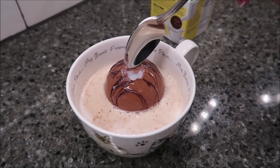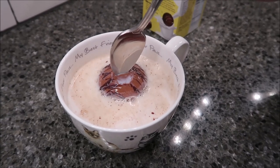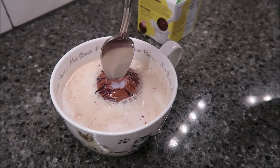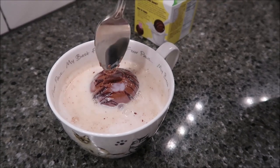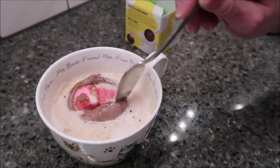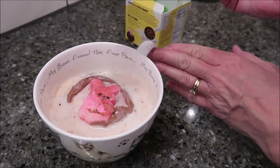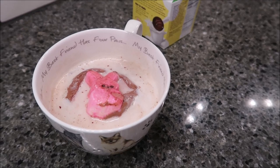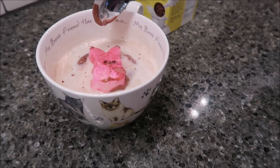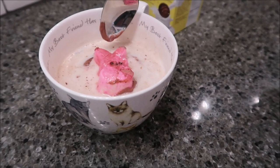It hasn't melted or exploded yet, and the milk is very, very hot. That is a pretty thick chocolate on top — very, very thick. There we go, there it goes! Oh my goodness, look at that. Oh my gosh, that's a peep! Look how cute that is. I'll tell you why it didn't explode — it's because the chocolate on the top is very, very thick. If I had turned it maybe a different direction, it would have been better.